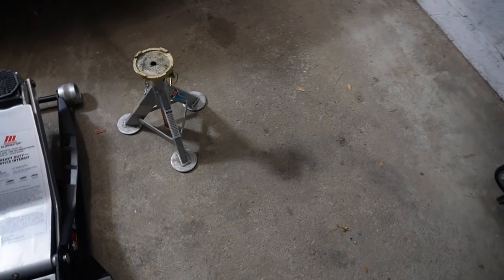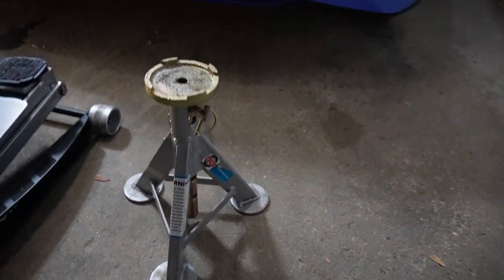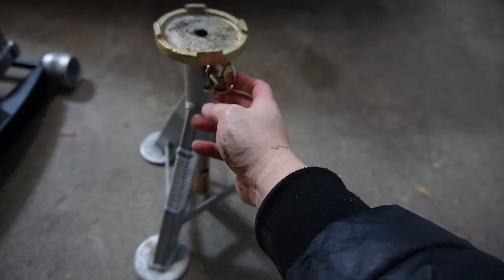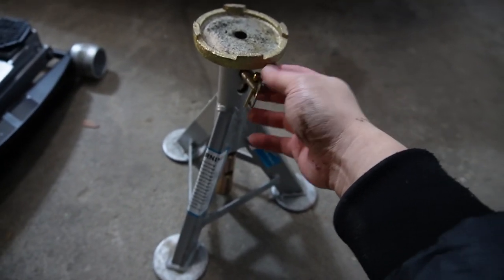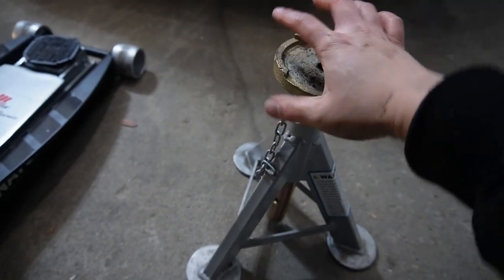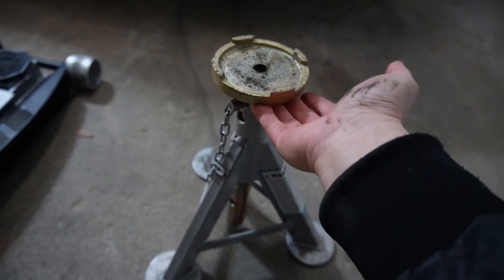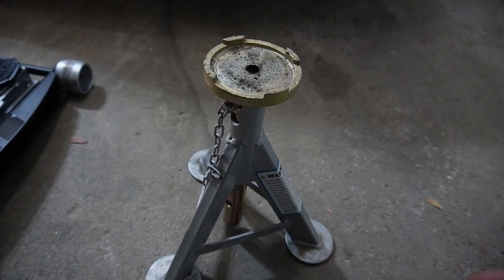And then you've got your jack stands right here. This secures the vehicle with a simple mechanical operation, unlike using a hydraulic jack. My jack stand of choice has a safety pin to secure its height. I would just pull the safety pin out, and then raise the jack stand, put the safety pin back in to secure the desired height.